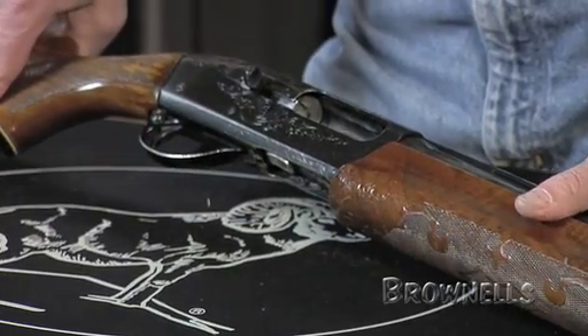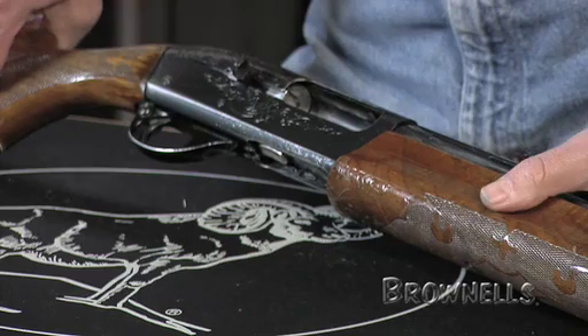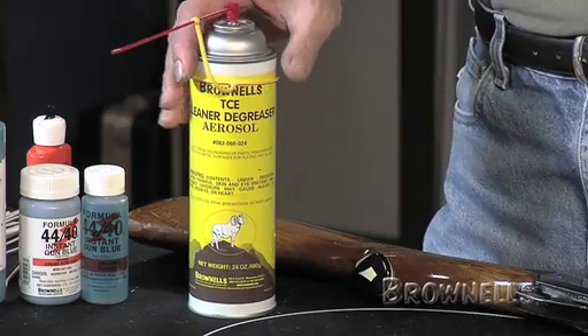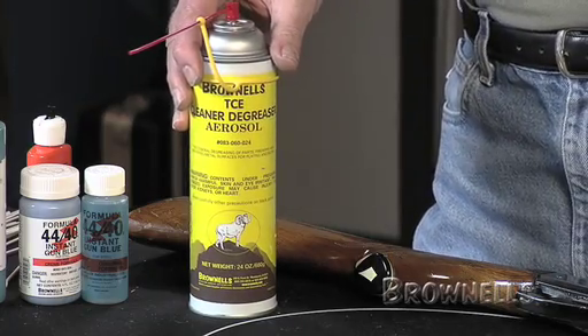Once you've done your bluing, you want to neutralize the area. Anything you've touched with cold blue has an acidic solution on it and you want to get rid of that so it doesn't keep rusting the metal long after you put it away. You can do this a couple of ways: you can use a degreaser, a solvent like TCE, or warm water and a rag can also wipe down and remove all the chemicals.